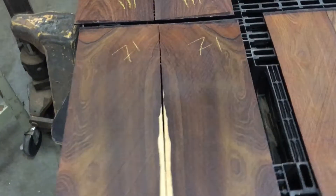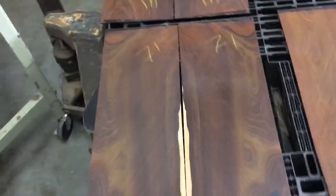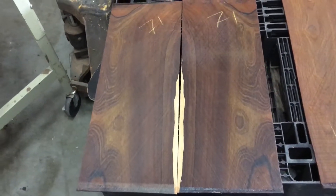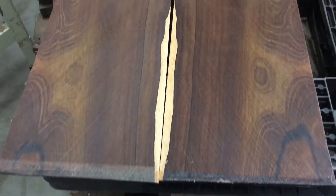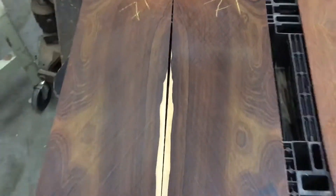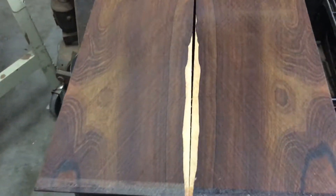These are amazing quality cocobolo backs and sides — set number 71. Saputo in the center, beautiful color and green on it. This is set number 71.